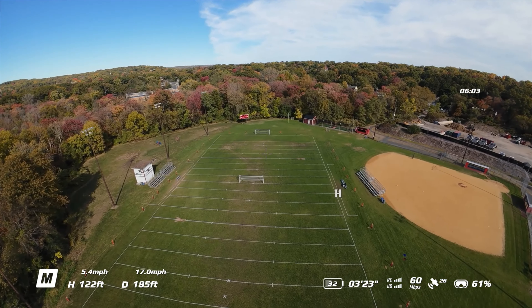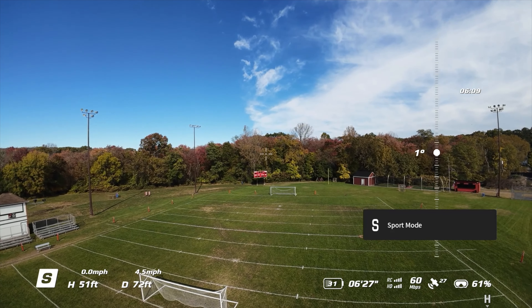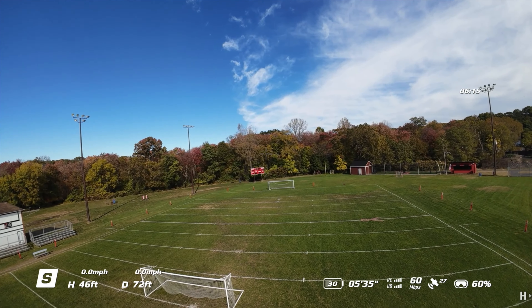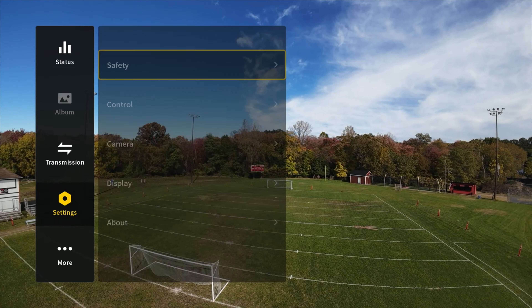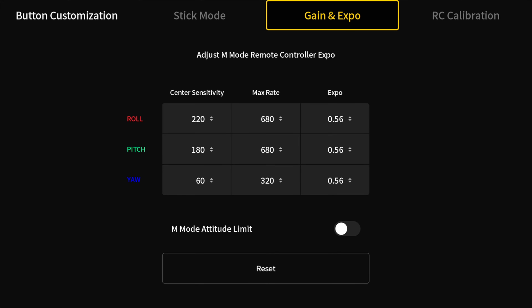If you want to know the rates I'm flying, I'll leave a link to that in the description. But before the battery dies, I'll share that with you. Put it back into sport mode — make sure your joystick is centered. In settings, go to Control, Remote Controller, and Gain and Expo — these are the rates. Feel free to pause and write these down or take a screenshot, whichever works best for you.